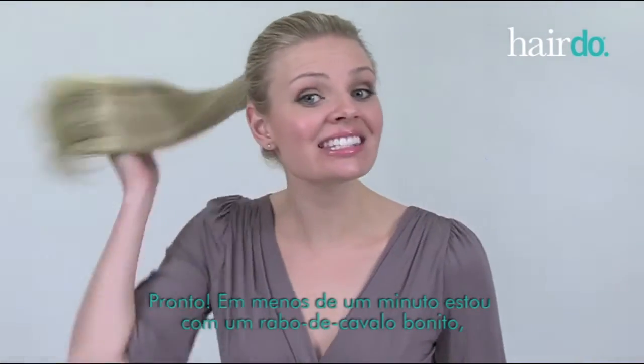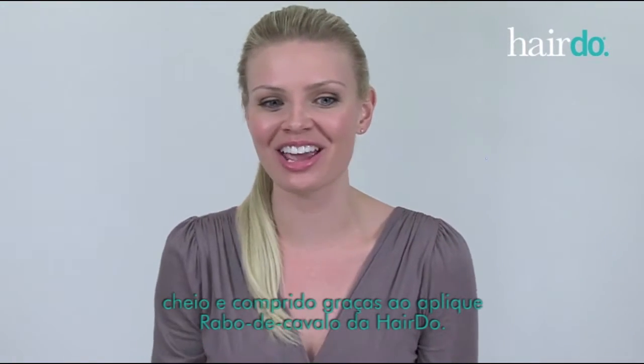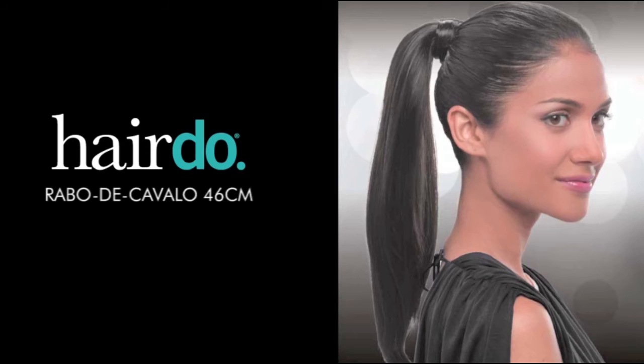And there you are. In less than a minute, I have a beautiful, full, long ponytail, thanks to the hairdo wrap around pony. For additional tips, see the styling guide that's included with the piece.